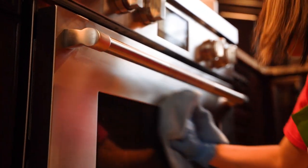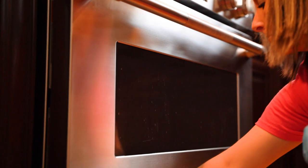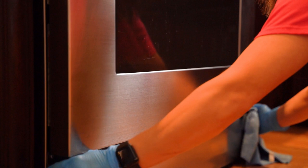Nine, wipe down the front of the oven, making sure to get the top lip of the oven door and the top lip of the warming drawer, as well as the entire front of the oven.